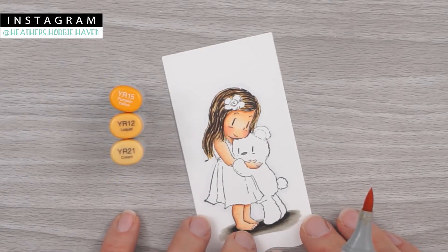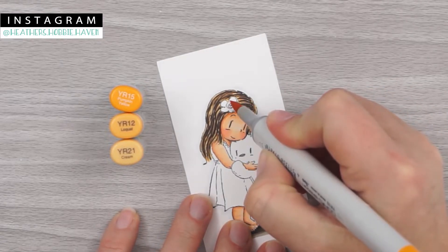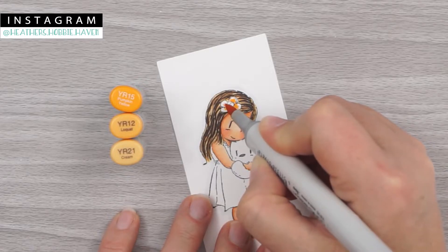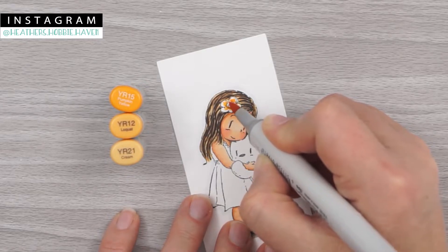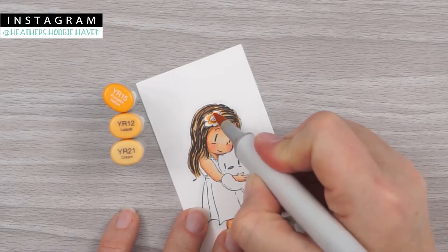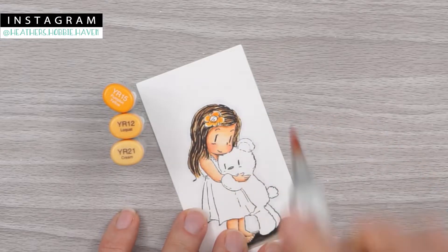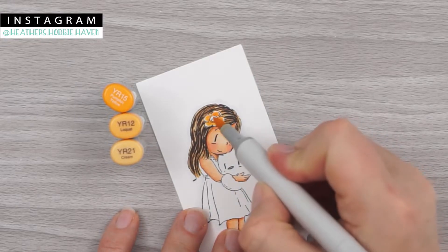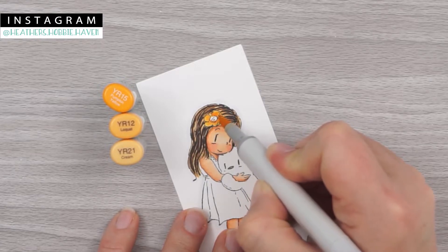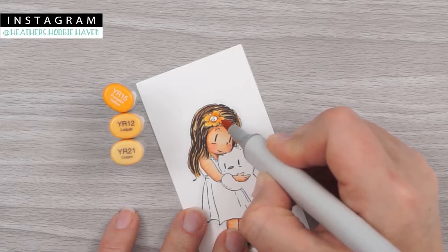For the flower in her hair we use YR15, YR12, and YR21. I'm going to start with my YR15 and use that color to pull away from the center of my flower a little bit, adding a little bit of color on there. Then I go with YR12 next, making sure to brush over the edge of my YR15, leaving a little bit of white at the edge so we can add YR21. For that I go over the entire thing — just kind of swirl my brush around in a circle and fill that in. Then I come back with YR15 and add that dark back in.